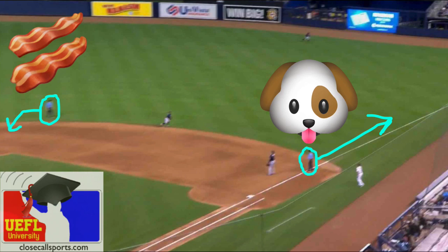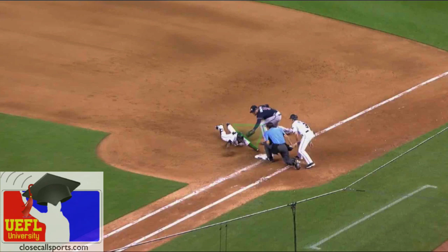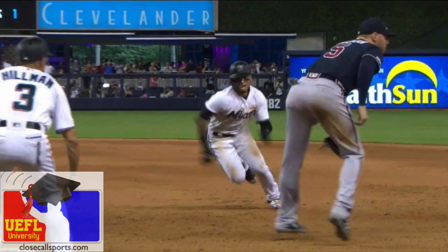Look at Barksdale. He's looking at U2 to figure out if John's going to go in or not. As soon as John commits in, Barksdale goes out and calls the ball fair. First base is vacant, but not for long — there's Tumpane. Perfect angle. That's the keyhole. He sees the play, calls the out. Wonderful job, and great rotation by John Tumpane.